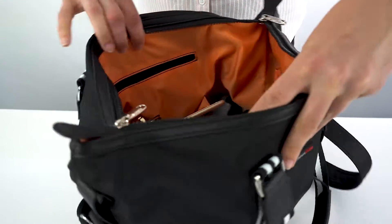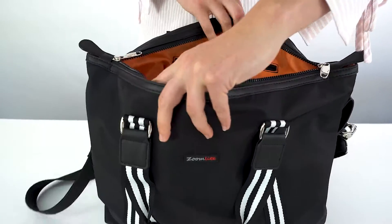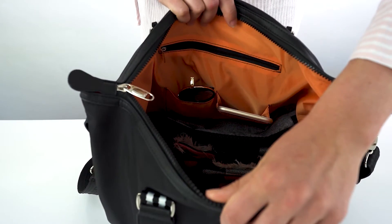There's plenty of space in here, but it still meets carry-on requirements for both domestic and international airlines.